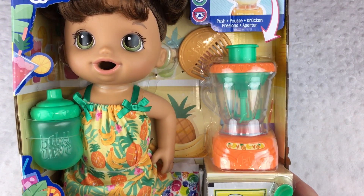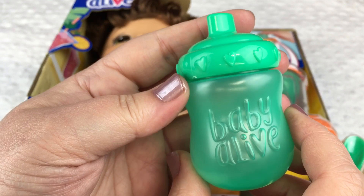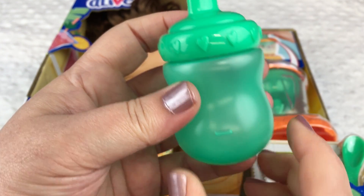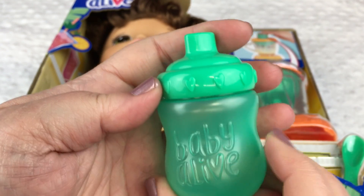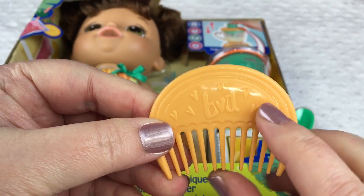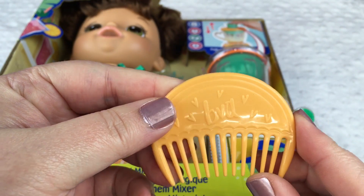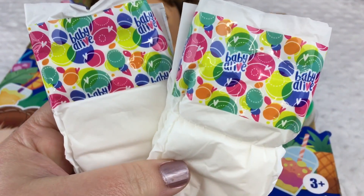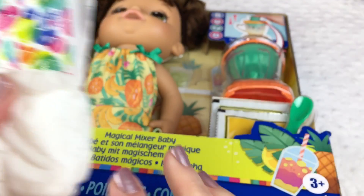So we're going to open her up. Here's her little bottle — it's really cute. It's green and it says Baby Alive and it has a little line for the water, really cute, with little hearts at the top. She comes with this little comb that says B.A. for Baby Alive. It's really cute. Here are some little diapers she comes with — it's really cool that she comes with two diapers. Sometimes they only come with just one.